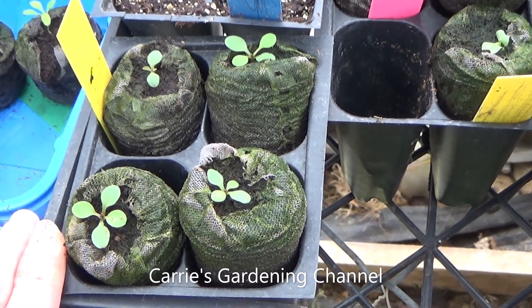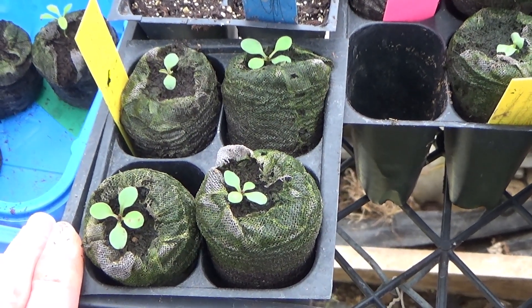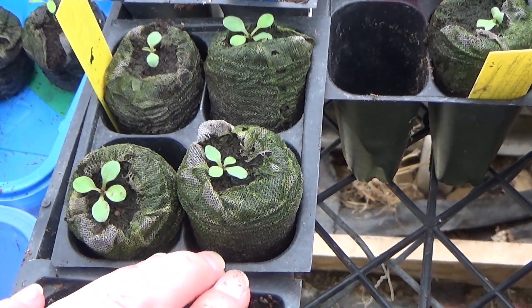Hello, and welcome back to another edition of Carrie's Gardening Channel. Today is January the 16th, 2021, and I'm going to be transplanting some corpia sunfire seedlings today.